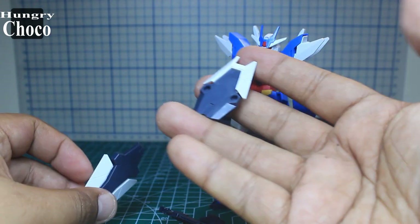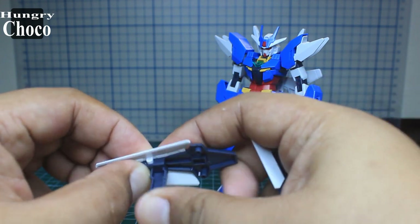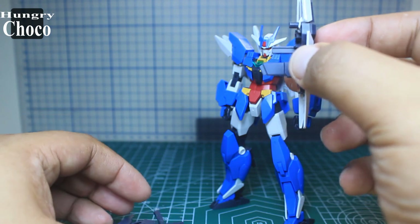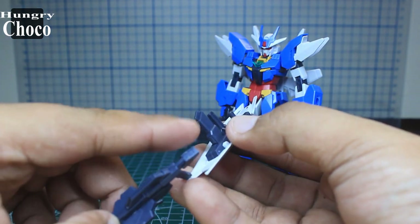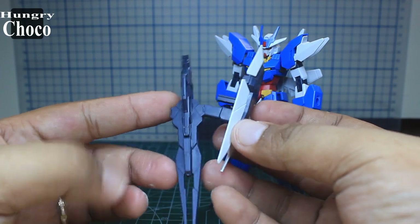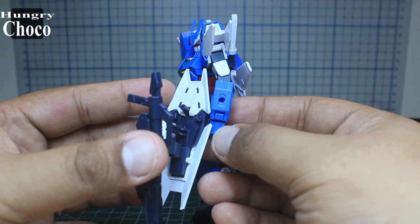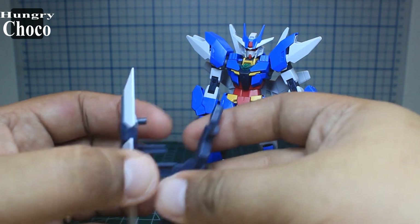The shield has also been extended with a part from the planetary system, slotted in using the pegs. When we combine the extended rifle and shield with the Earth 3, we slot this peg onto the side of the arm, and we let the Earth 3 hold the rifle — let's put it on and see how it looks.